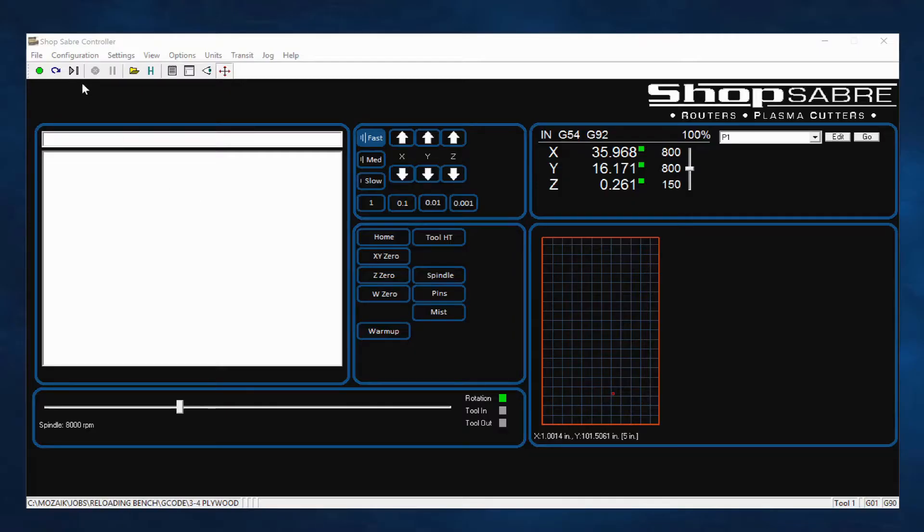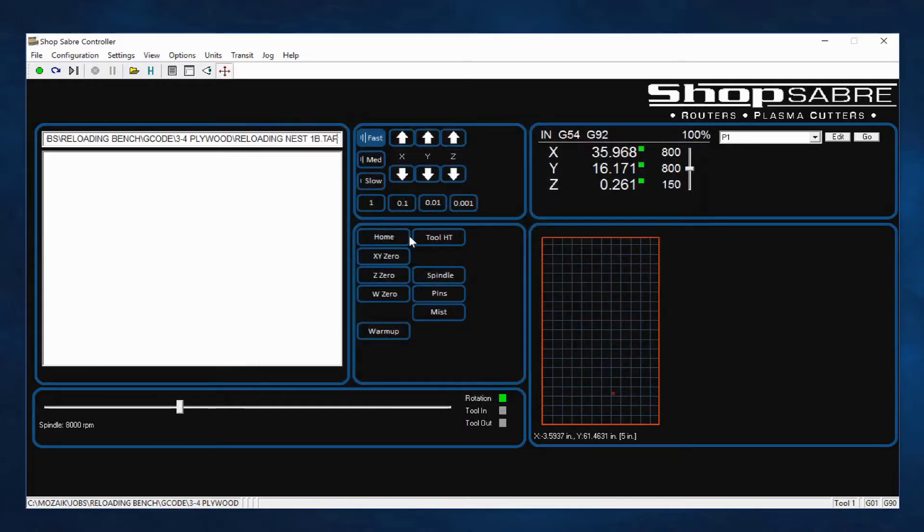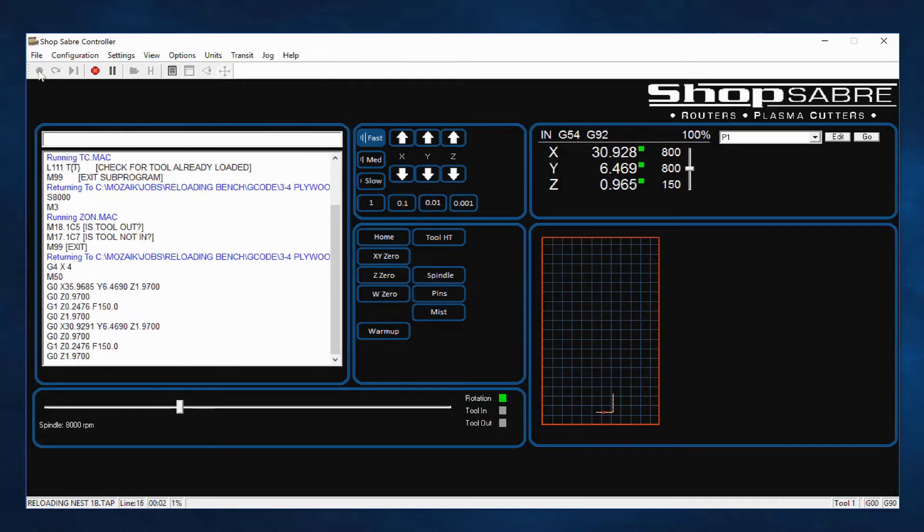Now let's take a look at what you do to open a program. First off, I simply come up here and say file. I select the file I want to run, it loads it. There's a little viewing button up here — when I click that, on the screen over here it shows what the file's going to be. So you can look at the screen and see if that's what you thought you were running. Then once you hit cycle start, that's all that's involved. It's that simple to run the machine control.